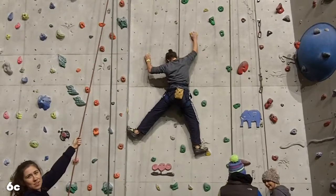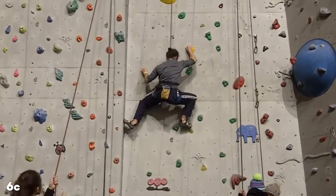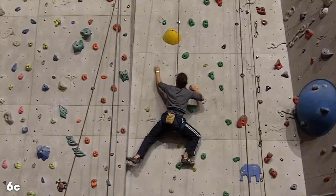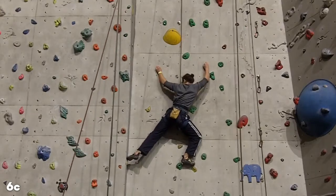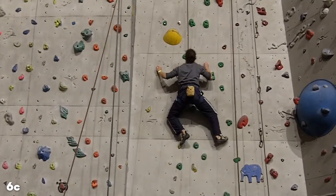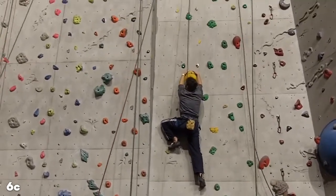I'm using a crimp with my right hand, but basically just trying to stay open hand with my left so that ring finger pulley doesn't get too much strain. This tiny little one is just very small and very hard to actually open hand grip, but I manage it without putting too much strain on it. And up to this big sloper — I basically use this as a rest and do some chalking up.